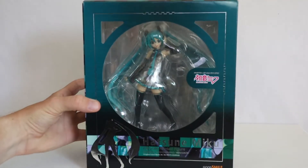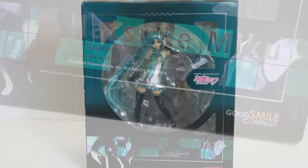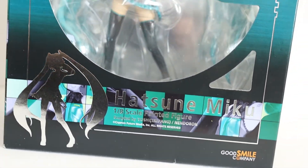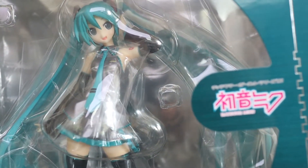It should be no secret from my other reviews that I'm a big fan of Hatsune Miku. I'm also a rather big fan of Good Smile Company and the figures that they release. So, why not put both together and check out today's figure, which is a 1/8th scale painted figure of Hatsune Miku.